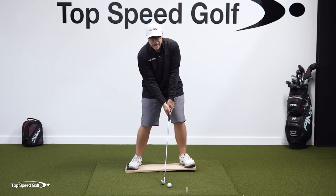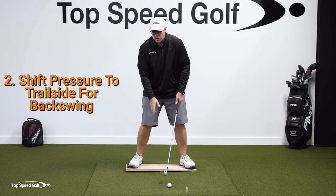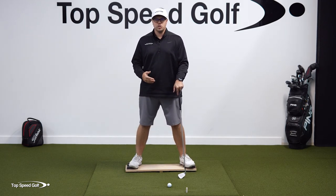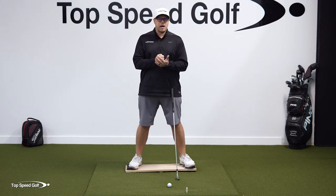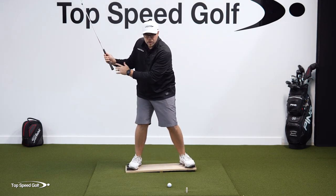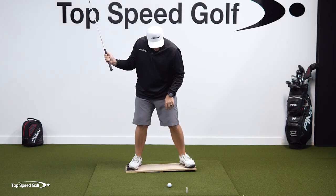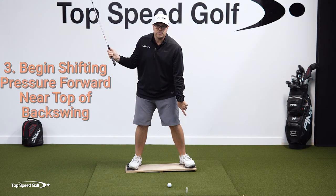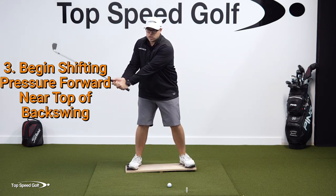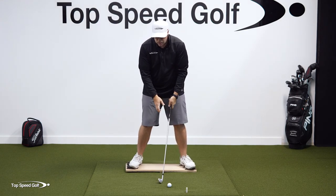Before the club starts going back — before there's any movement of the club — we want to shift that pressure. I want you to feel like you're pushing this end of the teeter-totter into the ground as hard as you possibly can. That's going to make it as powerful and as athletic as possible. As I mentioned, the pressure or force precedes the motion. I need to be getting pressure into that lead foot before this club starts going down, so I need to start shifting pressure toward my lead side and recentering it as I get up to the top of the swing.